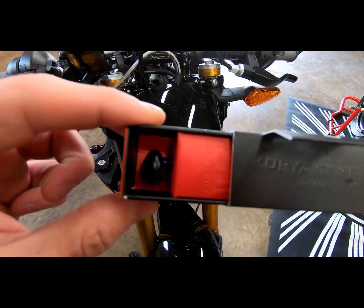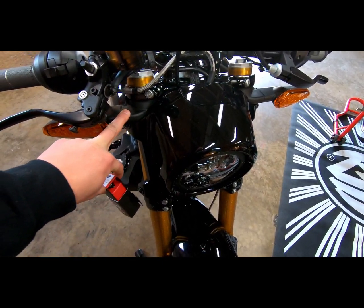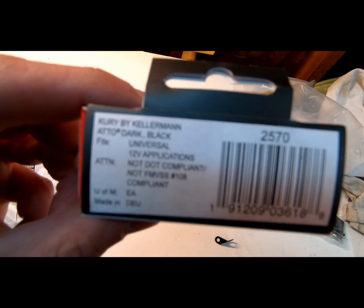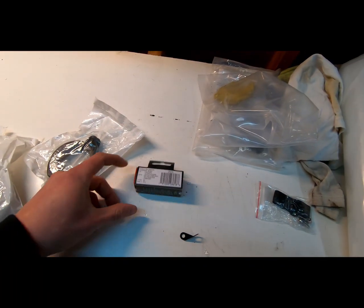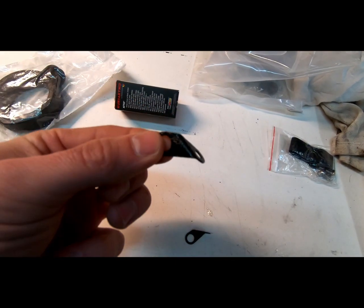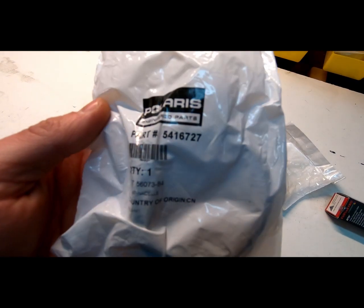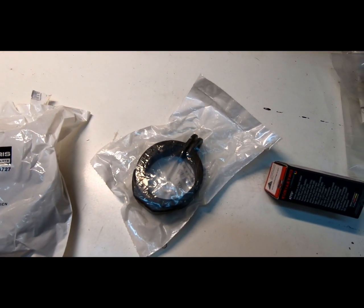We're going to install these Kirakan auto turn signals using this part number. It does not require any resistors — just the Kirakan universal adapters and the OEM lower cow mounts, which we're going to make go on the top.